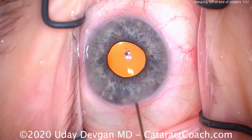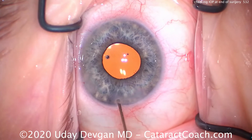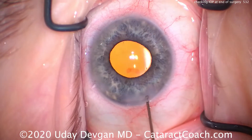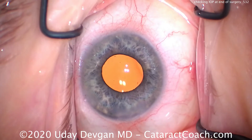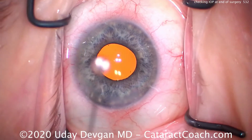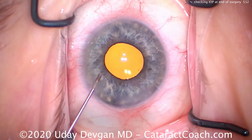We're sealing up the incision here, using a 27-gauge cannula filled with balanced salt solution, doing a little hydration right in the corneal stroma. That's sufficient. We don't want to do too much hydration — just enough to seal the incision. We don't want to induce any astigmatism from that.